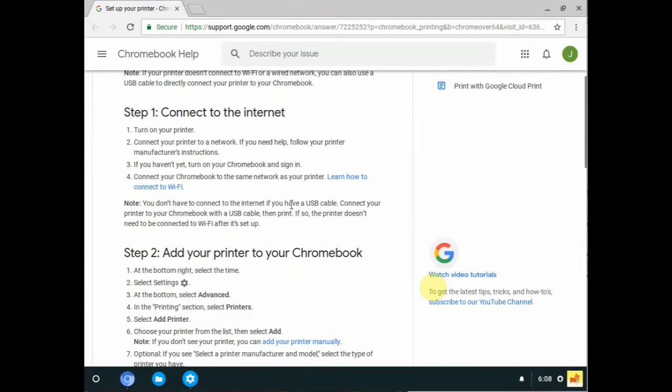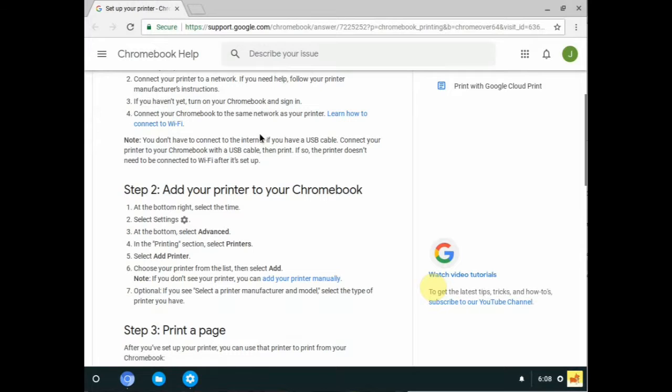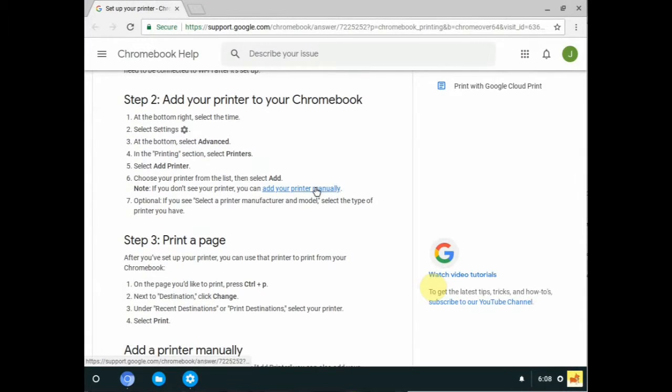You can click "Learn More" to walk you through it. It will say connect to the internet — we've done that — and then add your printer to your Chromebook. We've gone through advanced printers and add printer, and we've just circumvented all that with the search bar. If you didn't see your printer, you'll need to add it manually. You can go to the print page and I'll show you how to do that.